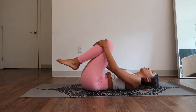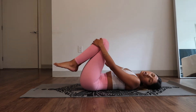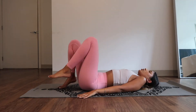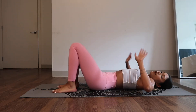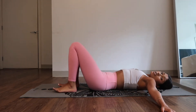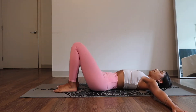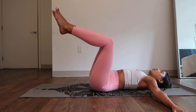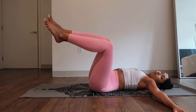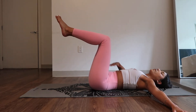Bring it in, give yourself a hug. Breathe, soften your face. Loosen everything up. Next, stick your hands out in a T position. Legs into tabletop. We're going to do a couple of rotations where we feel the resistance and then we're going to bring it back to center. So we're working on our obliques but also the middle of our core.